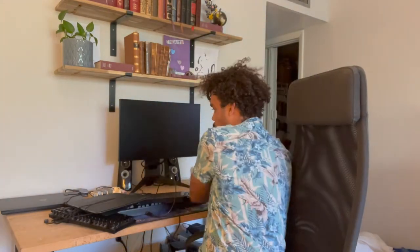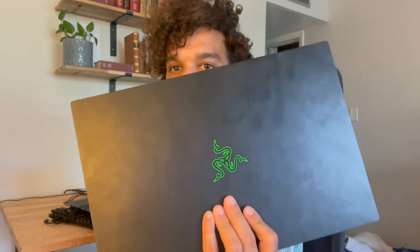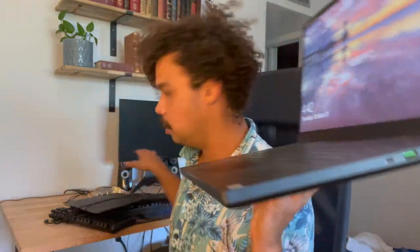And we also have the Razer Blade — the 15-inch Razer Blade. This is only a couple years old; it's 2021 right now, and I think this is the 2019 version. I'll give you the specs in a little bit as well as in the description below. This has been my main gaming machine — I connect it to my peripherals and my monitor over there, and it's been working out great.